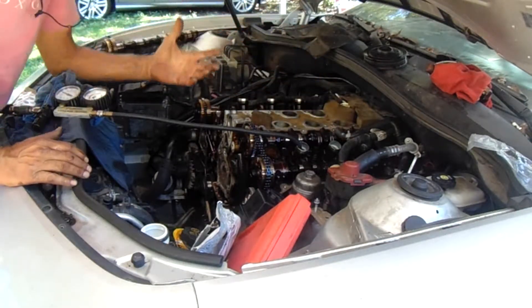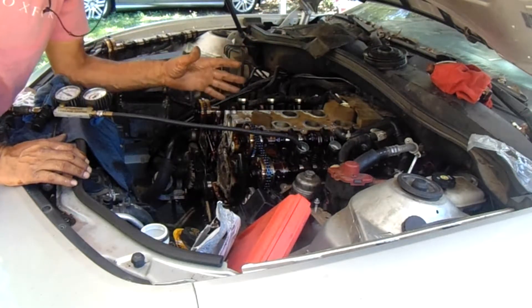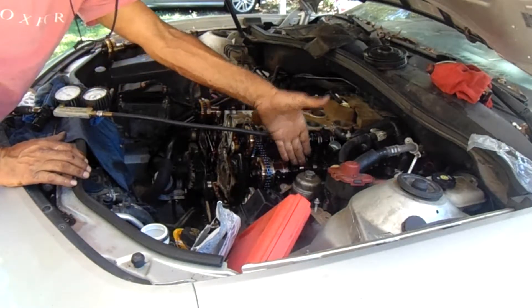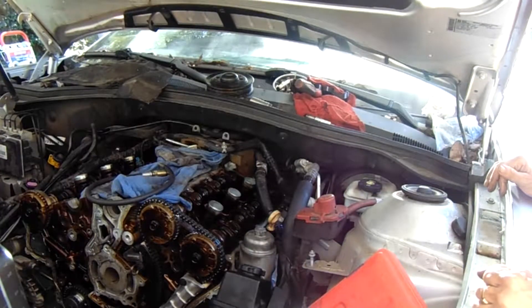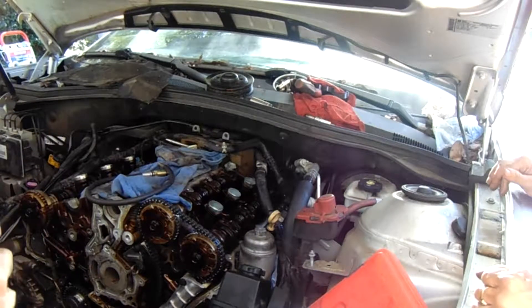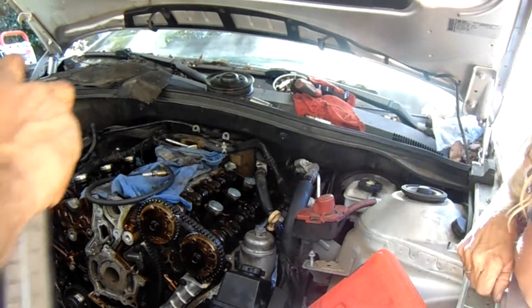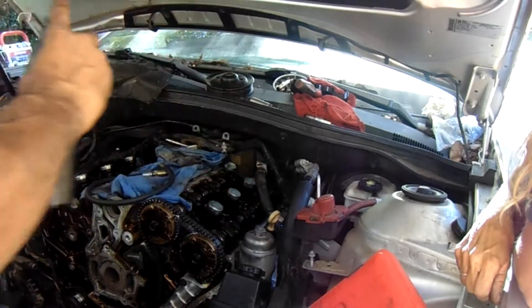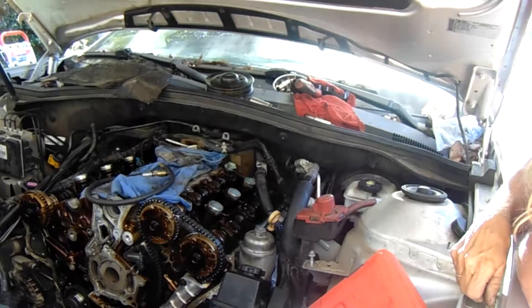There are three places you could leak. You could leak through the rings — a little bit of bypass is probably normal — or it could leak out of the intake valve or the exhaust valve. Since I got low compression — it was like 30% on that cylinder right there — we're just going to put a little oil on top of those piston rings and do a wet test on it.